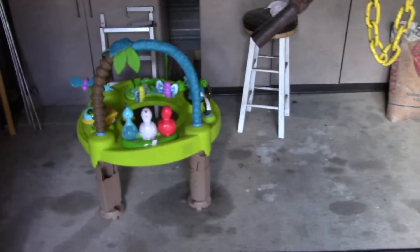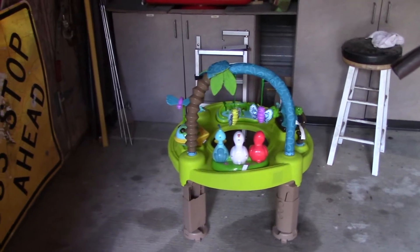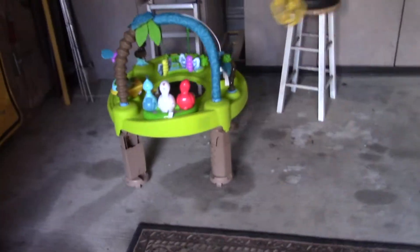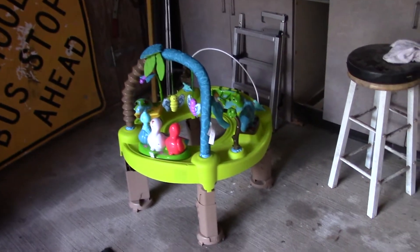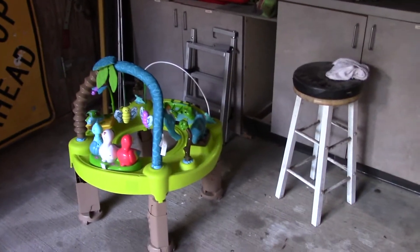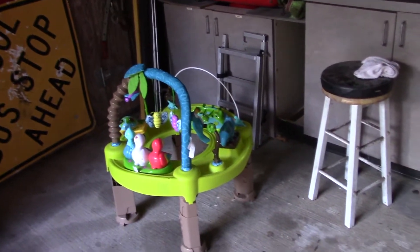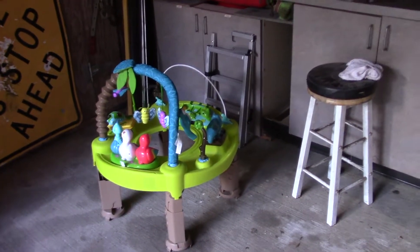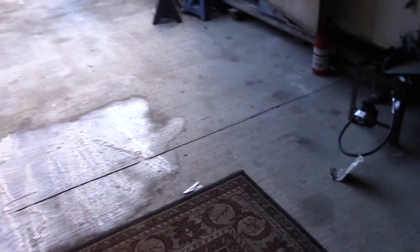We're getting everything cleaned up. That's one of the grandkids' toys - we're about to have another grandkid, Xander - so we're buying a bunch of stuff for the grandchild. Bunch of toys. So we're getting everything cleaned up.